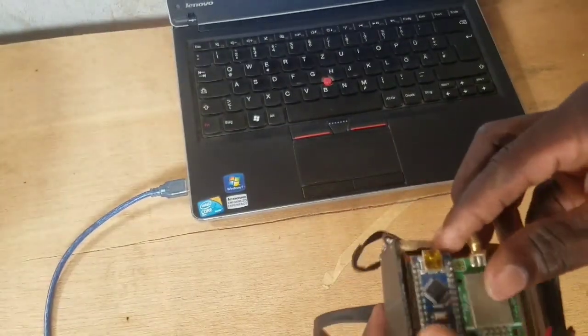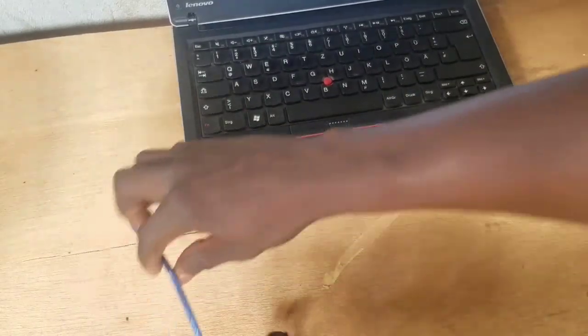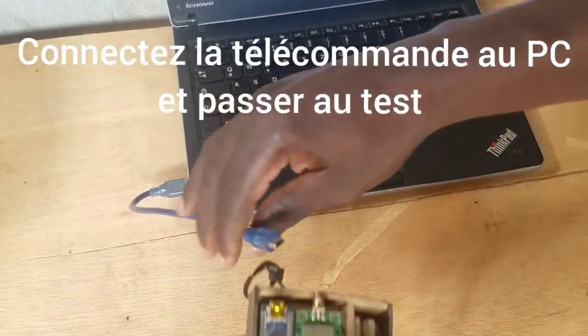After this, put back the Arduino on the remote and make the test.